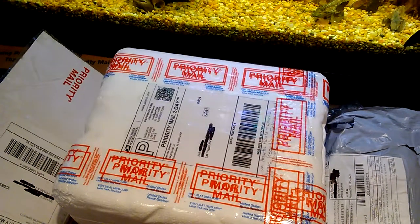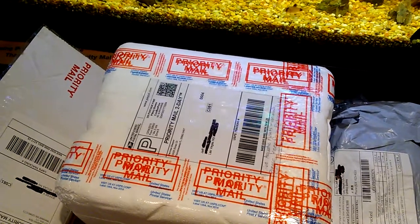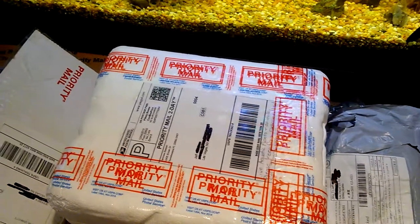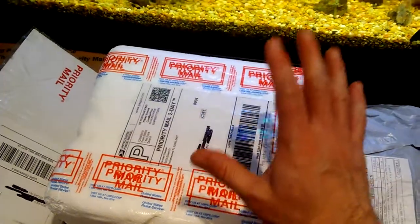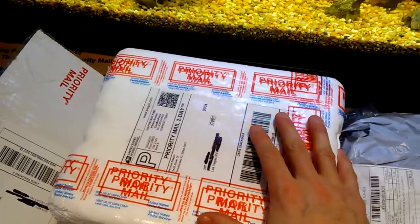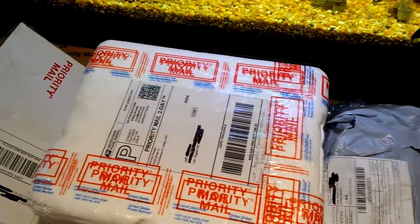Hello fish fools, Jeff here. Earlier this week I was browsing the getgills.com website looking to get some snails. I ended up purchasing some snails and a plant, and that's what's in this package that just arrived today.